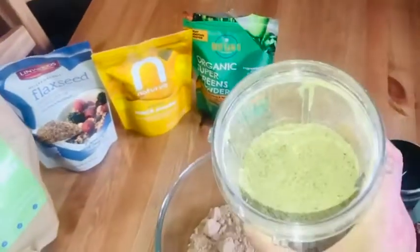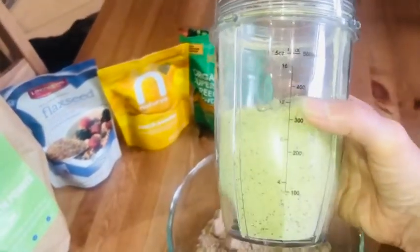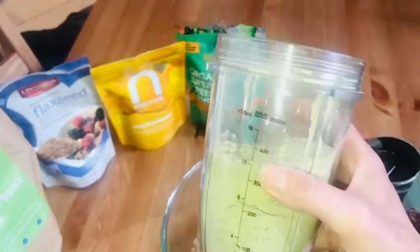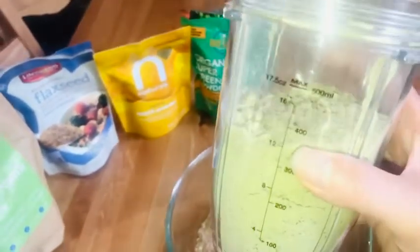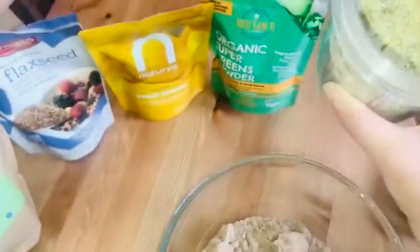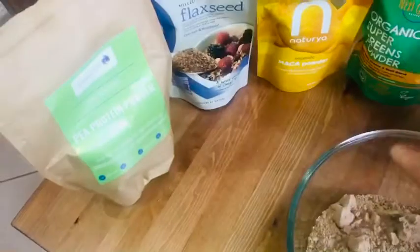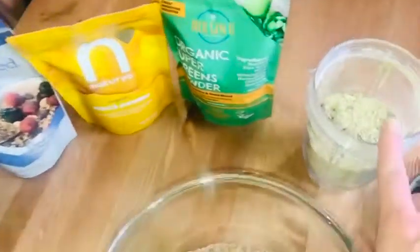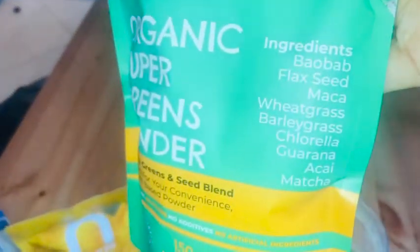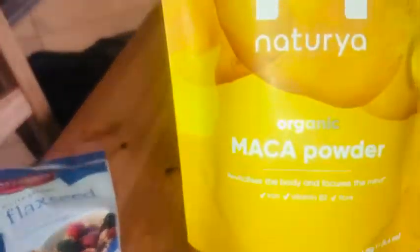This is what I always have prepared in one of these tubs. My husband puts it on his yogurt every single morning. If I have porridge it goes in my porridge. If I have a smoothie, a tablespoon goes in my smoothie. It's got chia seeds — I haven't got all the packages out because we're out of some of them — but in there it's chia seeds and super greens powder, which is a whole mix of all of those goodies.